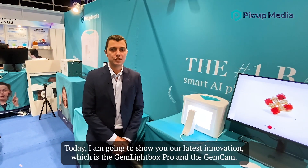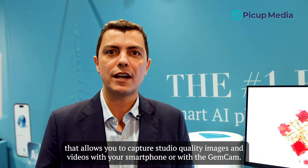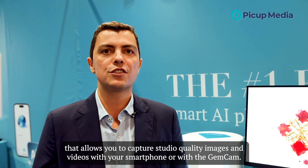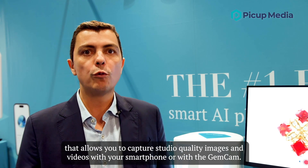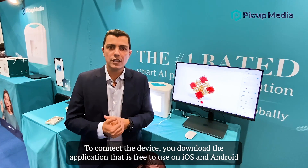Hi, my name is Steve and I'm the Chief Customer Officer for Pickup Media. Today I'm going to show your latest innovation which is the Gemlight Box Pro and the Gemcam. The Gemlight Box Pro is the world's first AI powered jewelry lightbox that allows you to capture studio quality images and videos with your smartphone or with the Gemcam.